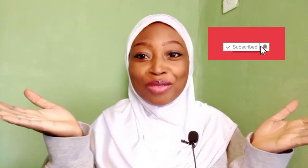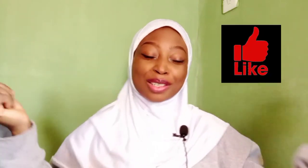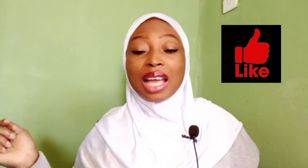So guys, please subscribe to my channel and like the video if you liked it. You don't want to miss more content from this sweet face! I have so much amazing content planned — interesting videos are coming. Please subscribe, subscribe, subscribe, and like the video. Until next time, ciao!